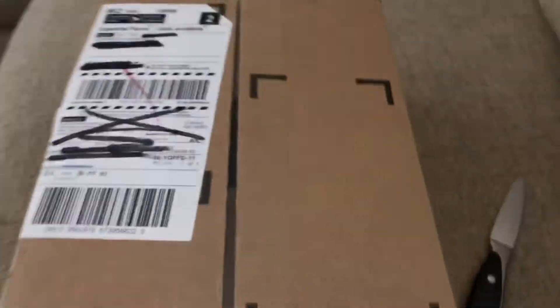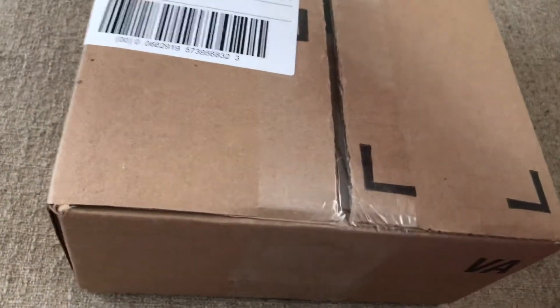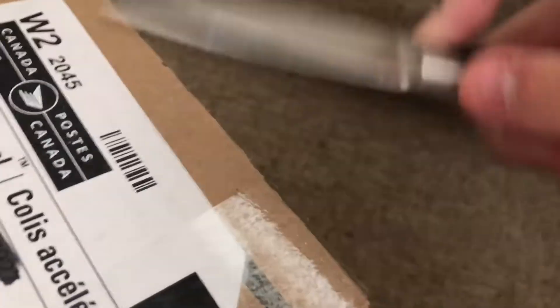Hey everyone, MrDVV here. So today I'm going to be doing an unboxing because today my steelbook copy of Infinity War arrived. I got my email notification like two hours ago saying that it had been delivered. I'm pretty excited. I think I pre-ordered this like maybe almost two months ago — or actually no, more like a month ago.